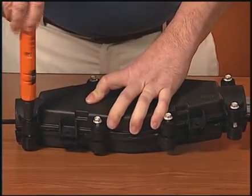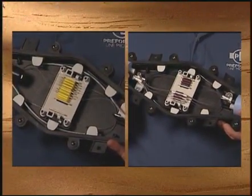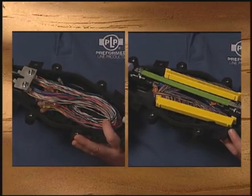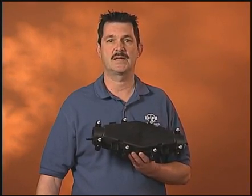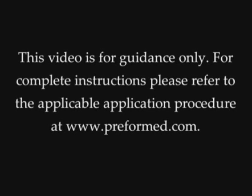The LCC has the capability to address inline and butt splice applications for single fusion and ribbon applications. It was also developed with copper applications in mind, either butt or inline. These closures are manufactured in the United States and are backed by the technical support and service you have come to expect from Preform Lime Products.